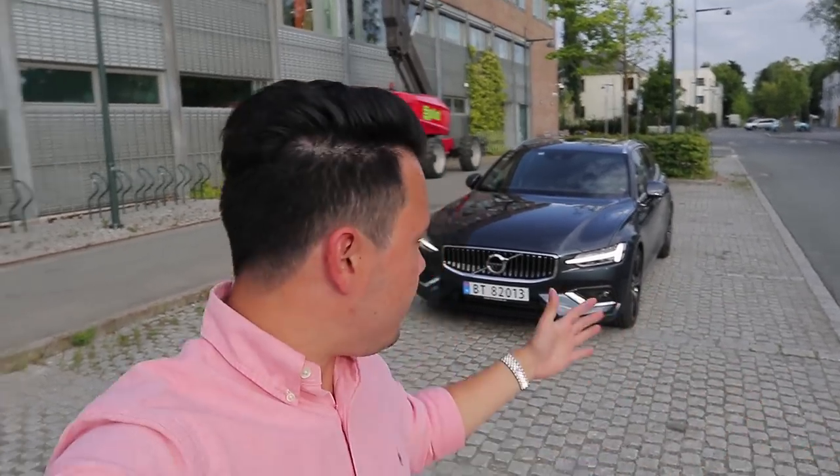So there you go guys, that was an extensive tour of the interior and exterior of the brand new 2019 Volvo V60 T6 all-wheel drive Inscription. If you liked this video, please drop me a thumbs up down below, and for more car content, as always guys, please subscribe. See you guys later, goodbye.